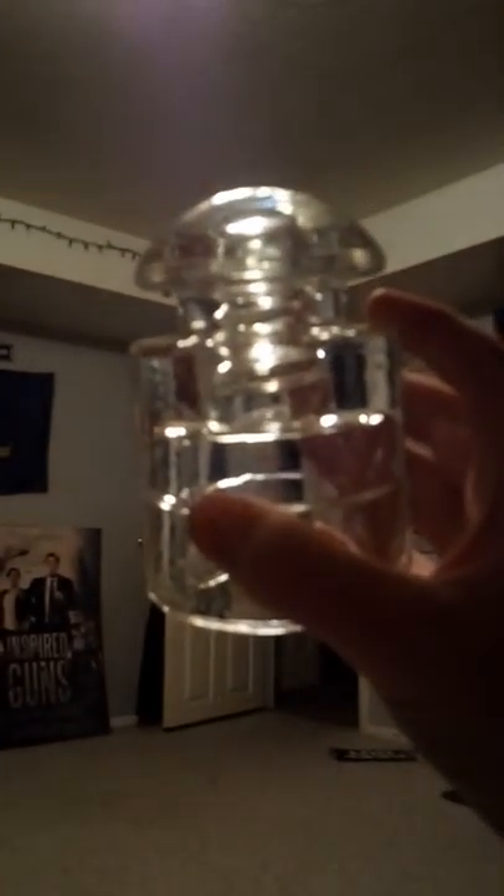Next is a Pyrex glass insulator — it's really nice, no chips, no cracks. It is a lead head; I took the lead out. Markings read: 'CSA, Made in USA, Pyrex TM, REGUS Patent Office.' So it's very nice.